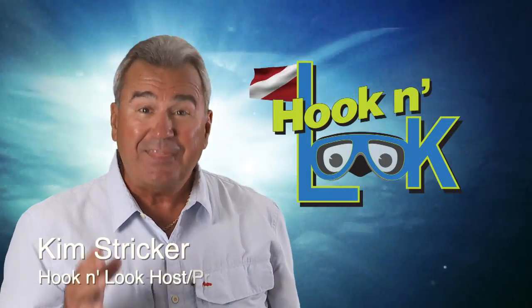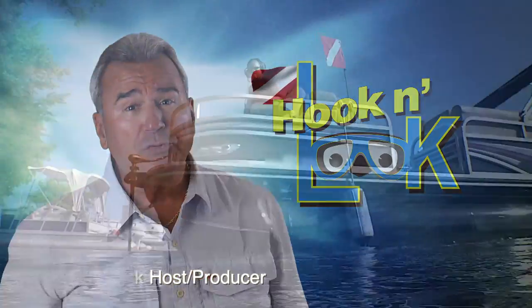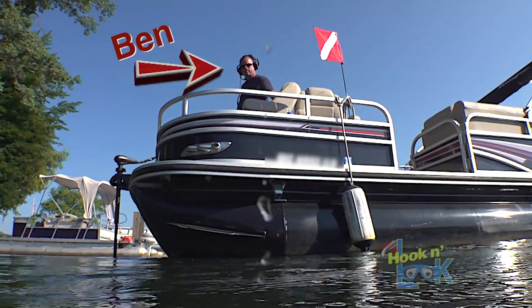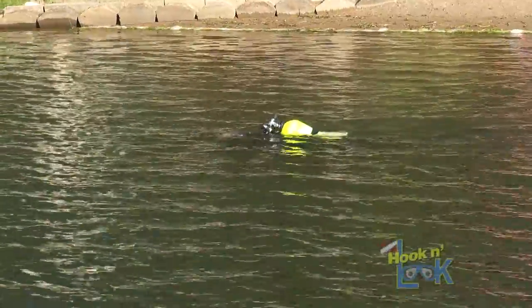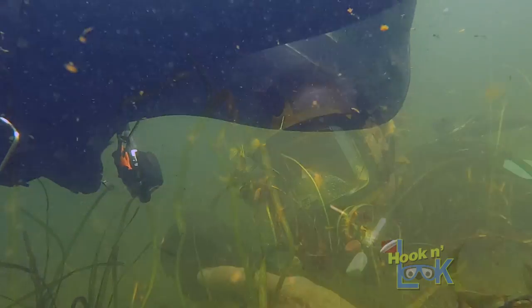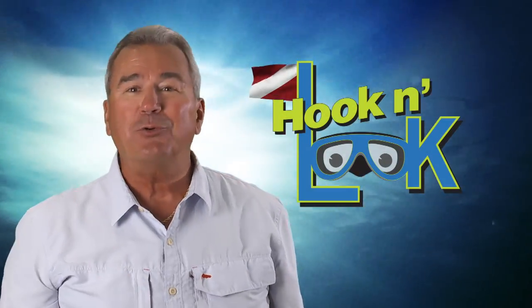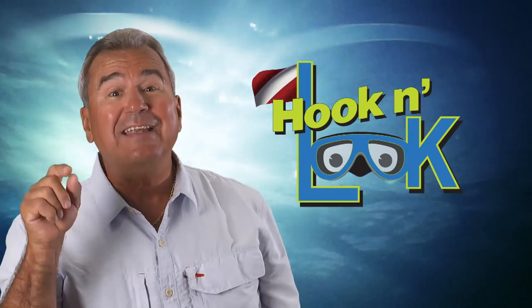Hello everyone, and thanks for your interest in Hook and Look. Accompanied by my close friend and cameraman, Ben Scheidler, who will assist and keep an eye on me topside while I visually show you the pattern from my underwater point of view. Because I think you'll agree that seeing is believing.